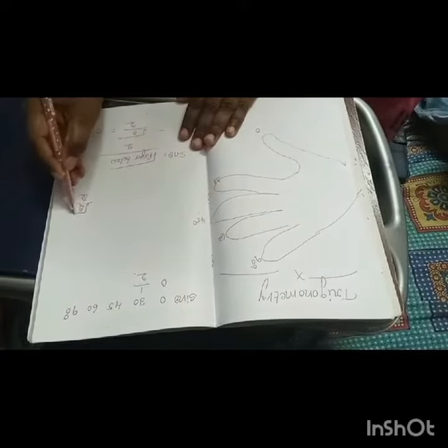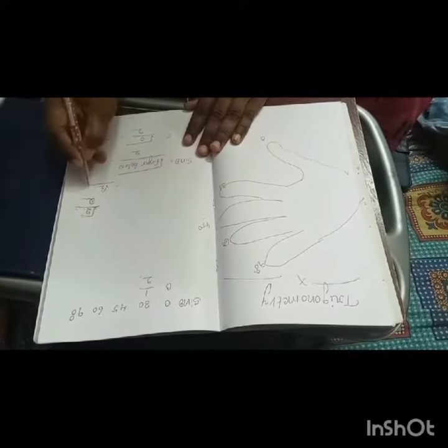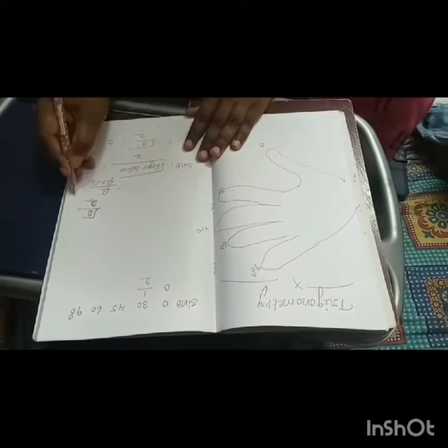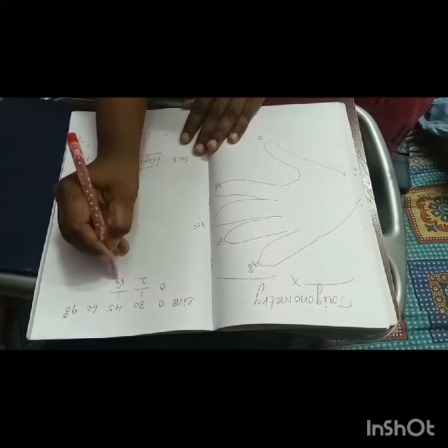2 fingers, so square root of 2 by 2. How to simplify this? We can write the 2 in the denominator as root 2 times root 2, so one root 2 cancels, giving 1 by root 2. Sine 45 degrees is 1 by root 2.